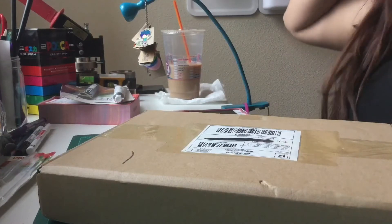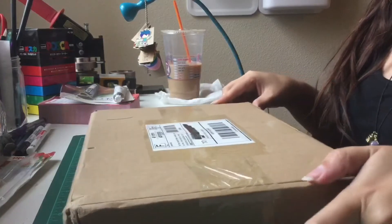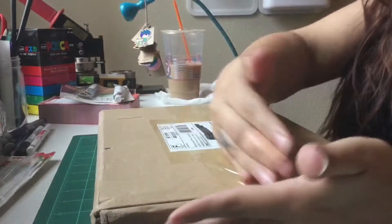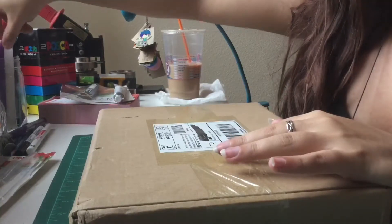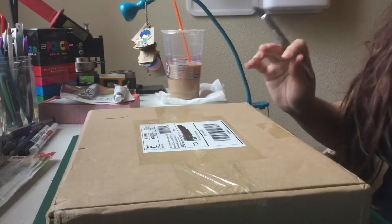Here's my unboxing from my Doki Book — it came in this nice big package. I like it when they do this, where I can slice it down this edge and open it without having to slice down the middle of the box, so I don't damage the product at all. That's really nice.